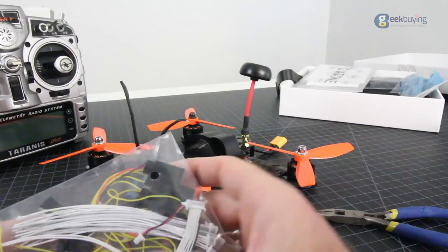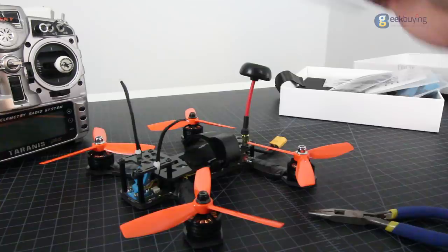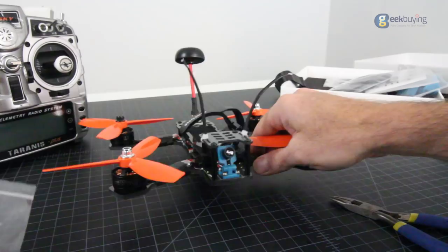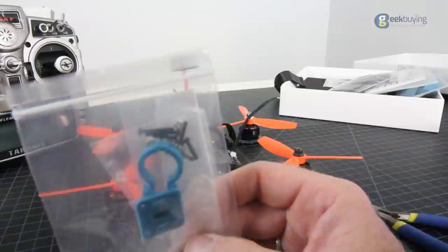You also get extra wires and connectors — 12-volt and 5-volt cables for extra components you can add, with two of those in there. If you're using other receivers, you can use those wires for that. If you don't want to use the mini cam that came with it, they include an extra standard-size camera mount in the box — the HS1177 will fit this. Very, very nice that they include that.